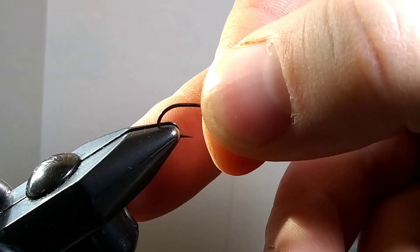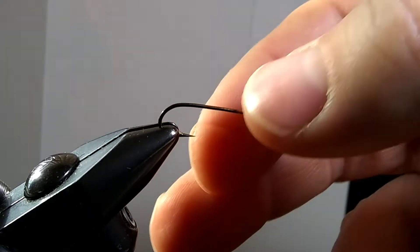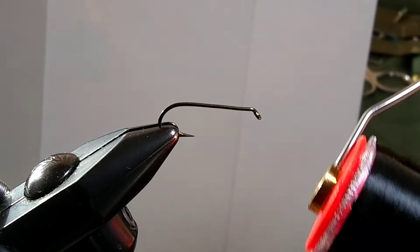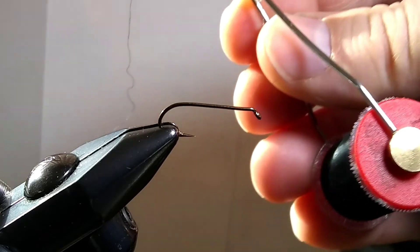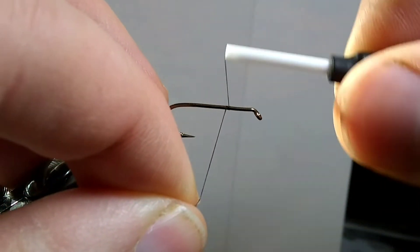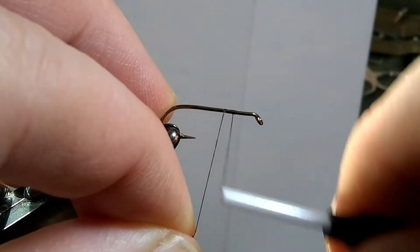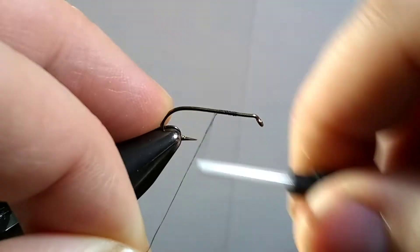Let's put her in the vise here. You need to have a black thread. I'm not sure about the size too much. I have a 12 odd or a 70 denier. I imagine you can use 120 denier or an 8 odd.